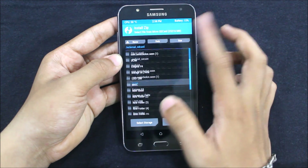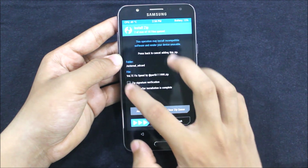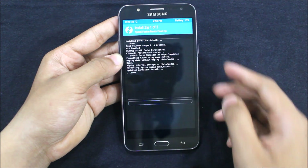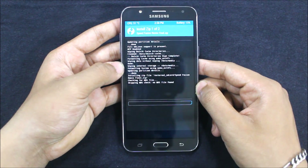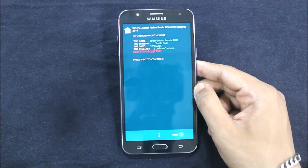Just go to Install, and here is the Speed Fusion Remix final version 5 and VoltFX. Just reboot after installation — that will open the Aroma Installer.